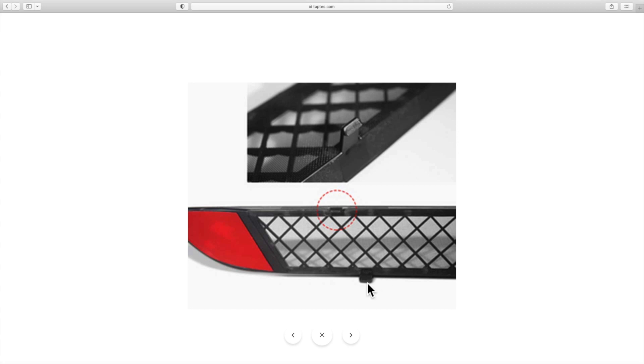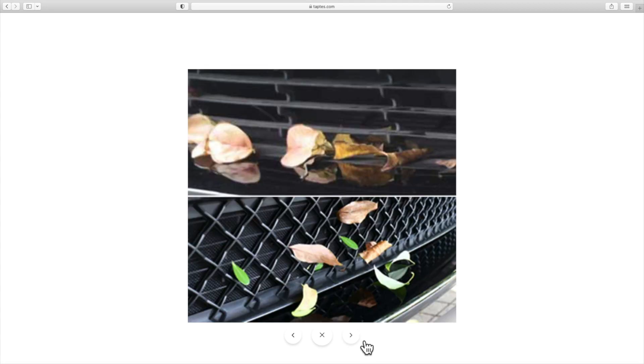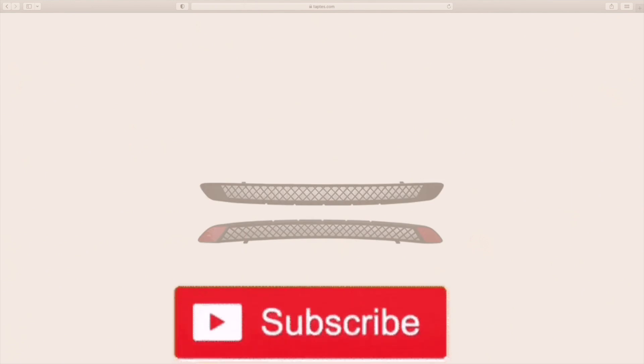There are tabs on the back of the protective cover that will snap into place. At the top you see your existing stock look for your grill, and the bottom is the TapTES grill installed on top of it, both with snaps and 3M auto tape.